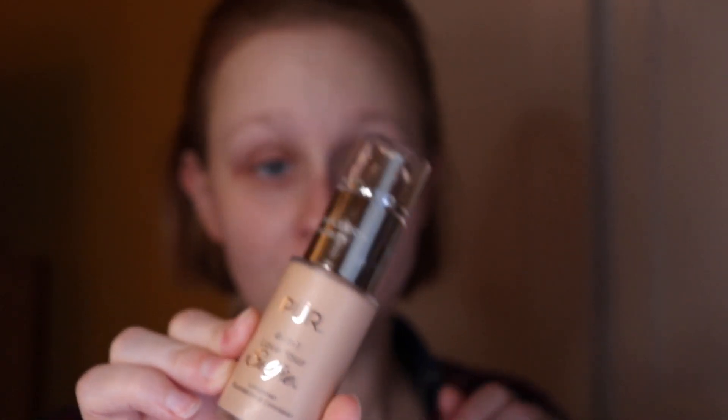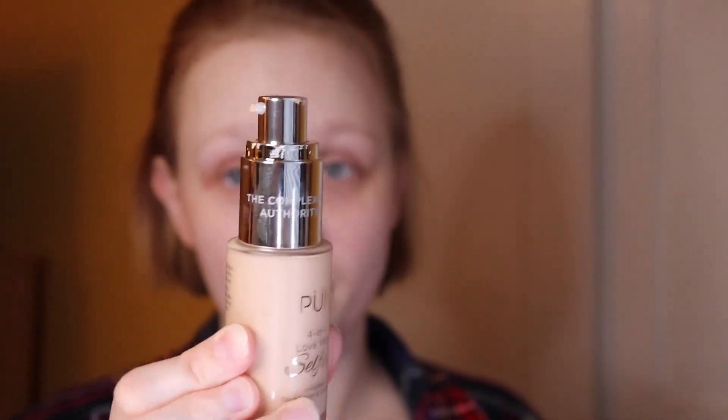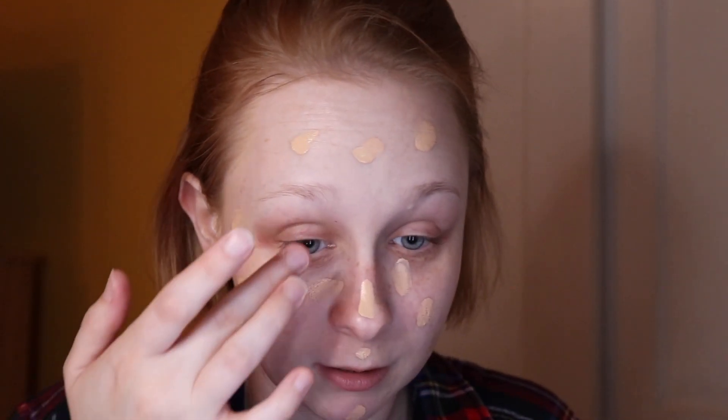I used the PÜR Foundation One Love Your Selfie foundation and concealer. It has a pump and then it has a sweet little wand on the inside — I've never seen a foundation company do that. I just pump some on the back of my hand and then dot it all over my face. Pretty self-explanatory.